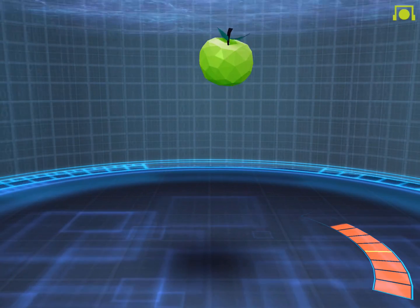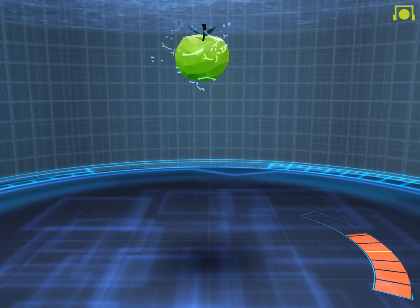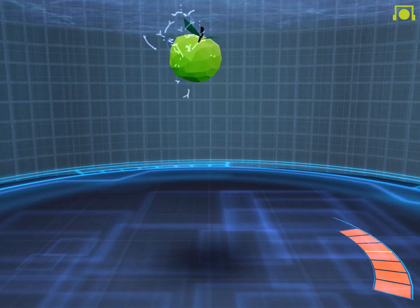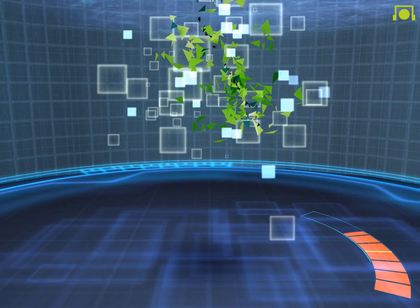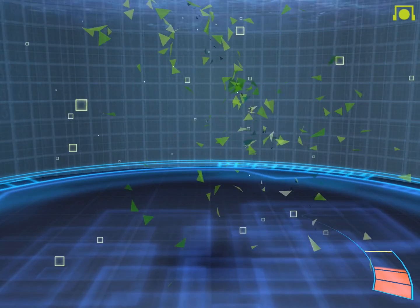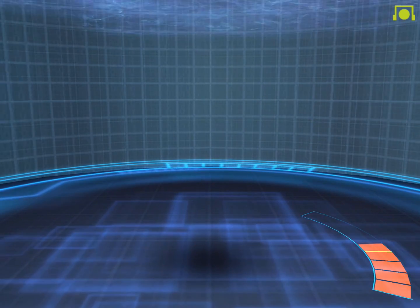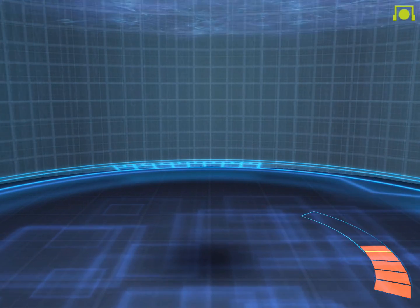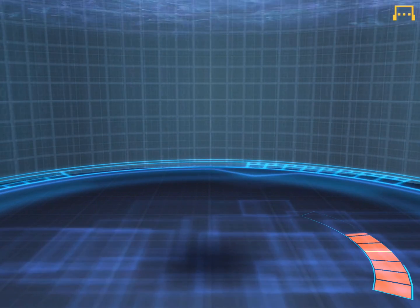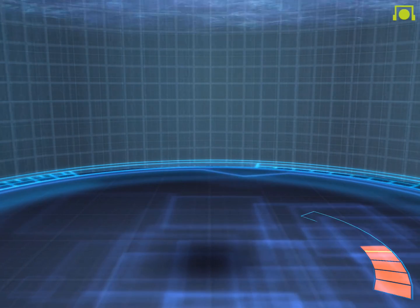Do you see an apple in front of you? Concentrate on the apple and make it float. The bar on the right-hand side represents your level of focus. If it passes the pointer, the apple will start to float up slowly. When the apple is in the air, blink your eyes and something magical will happen.